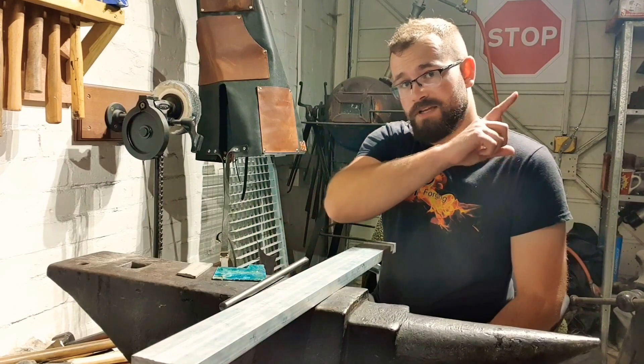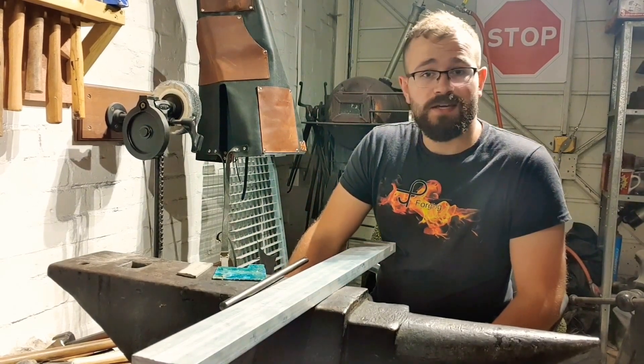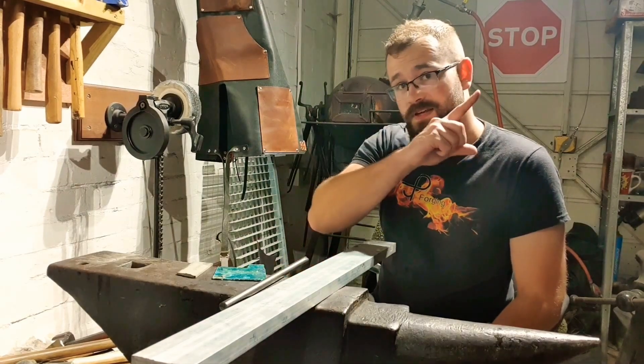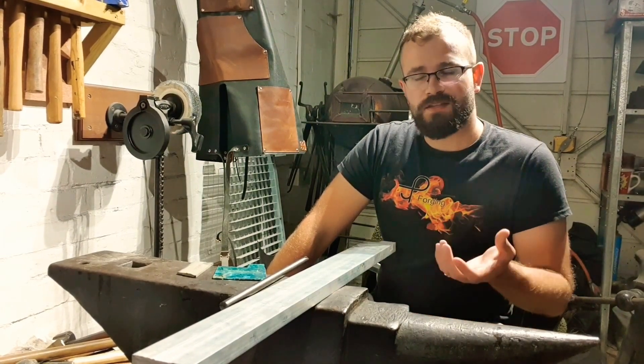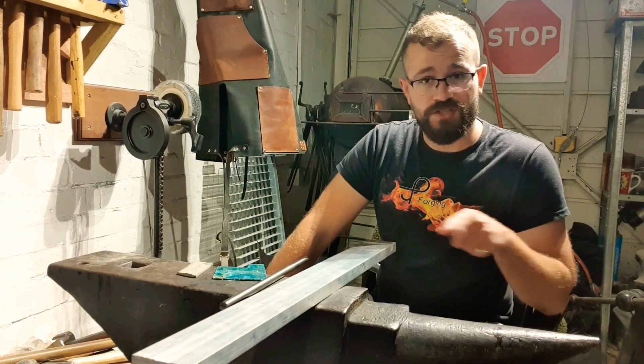Now in the first video, I'll link up here somewhere, I followed a guide by Blackbeard Projects as to how to make a DIY electrochemical etching machine. In the second video, again up here, I spoke about using a laser engraver to create templates using various different mediums, and we ended up deciding that nail polish was the best medium to etch a design through.